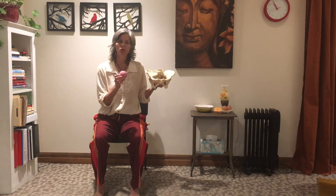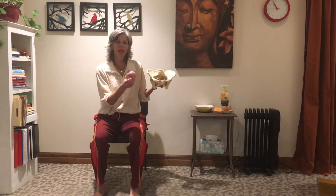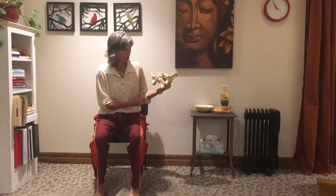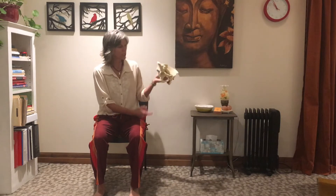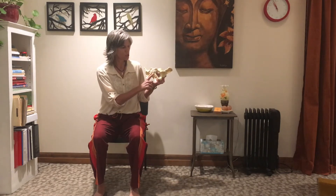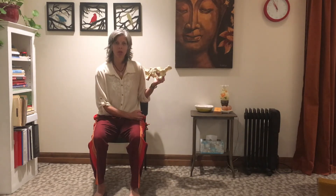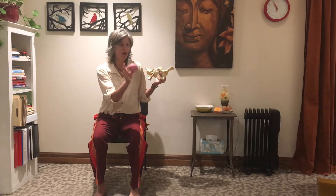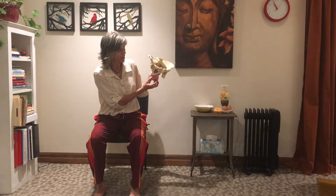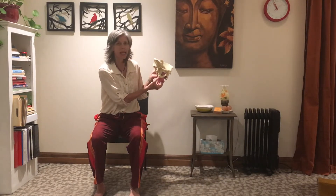This video demonstrates a soft tissue release using a soft rubber ball on the muscles of the perineum. Using a pelvic model with the perineal muscle layer removed to show the arch of the bone, we're going to take the ball and position it on the inside, just to the edge of the right sits bone or the ischial tuberosity.